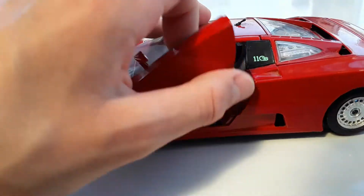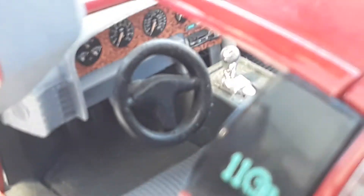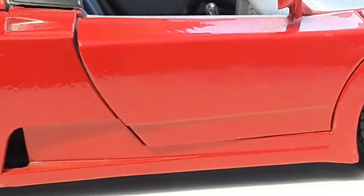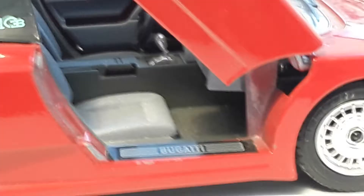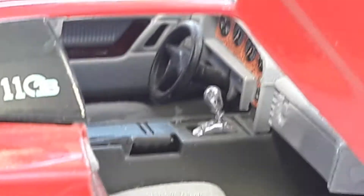First we'll start opening the door right here — you've got the driver's gear, the serial, and the controls too. You've got a nice seat there. Let's open the other side — there are seats there and you can see this nice looking gear stick.